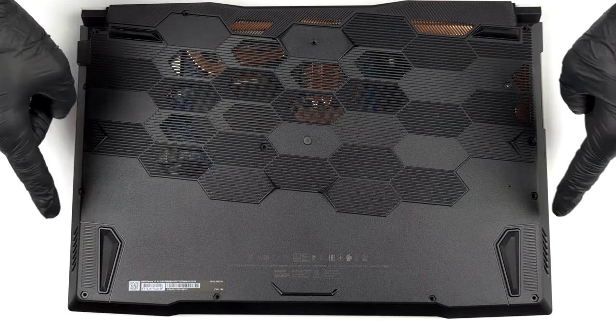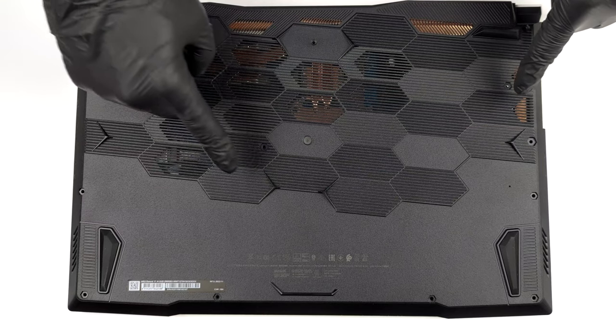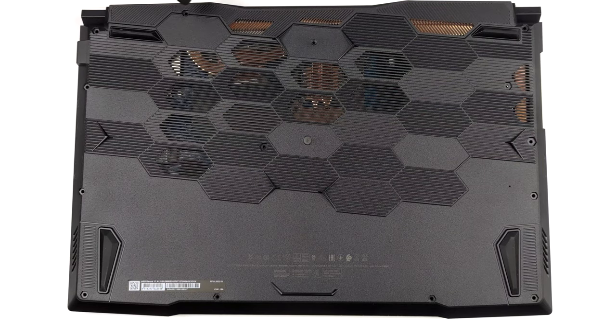Hello, this is Laptop Media, and today we will show you how to open the MSI Sword 17 and what's inside of it.